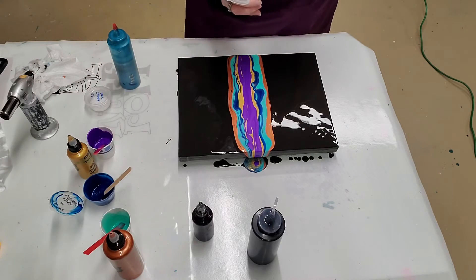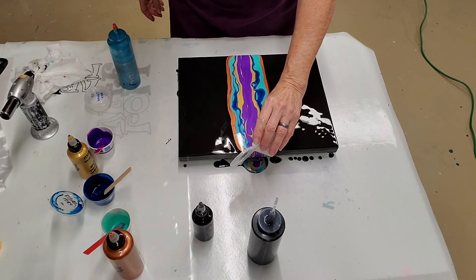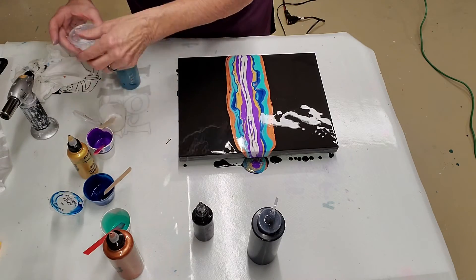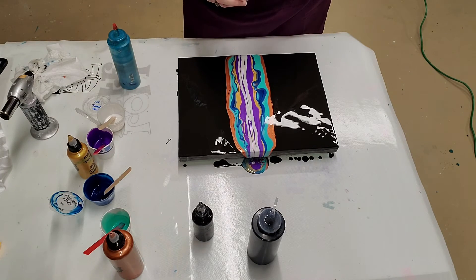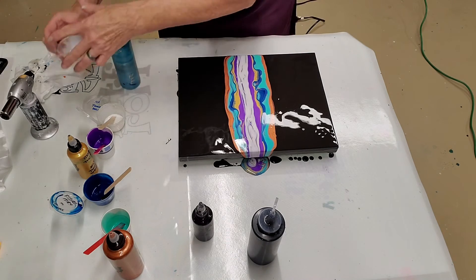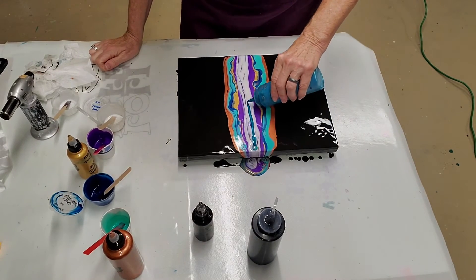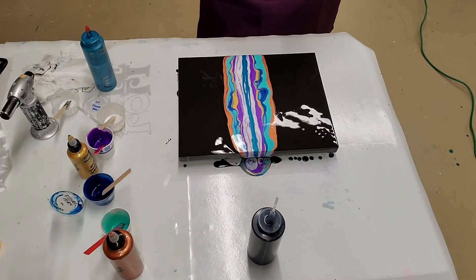Pearl white. And now twinkle — this is a Shelly Art pigment; it has a little bit of a blue iridescence to it. And my cobalt blue.